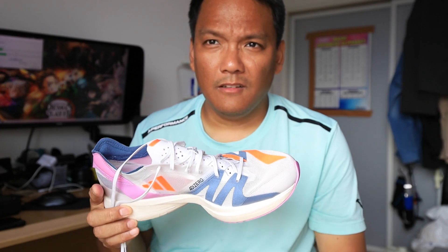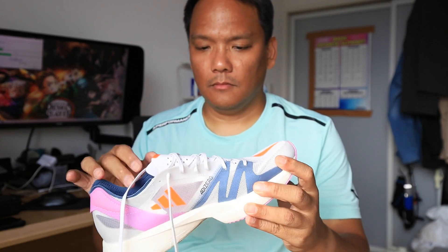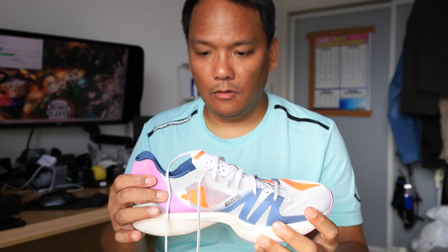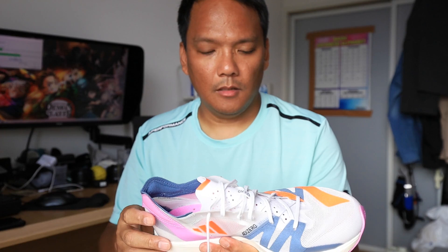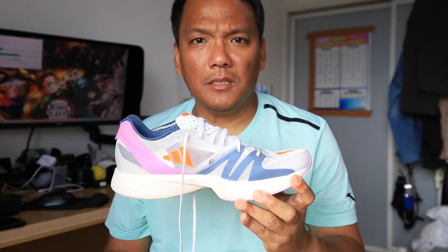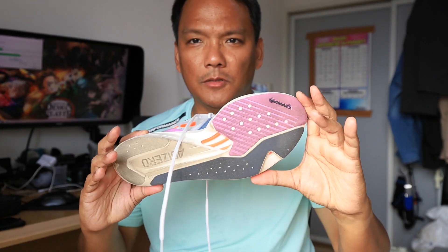Going to the pros and cons. The pros: it's really light. This is for your 5K and 10K runs, speed runs — not slow pace runs. The upper is really breathable and fit, a good fit, no heel slippage.